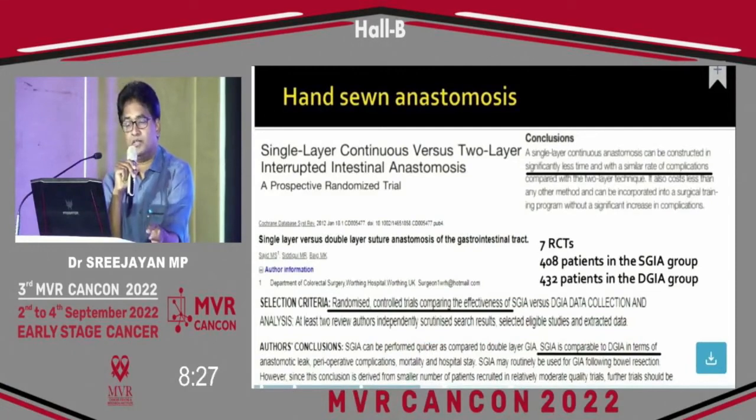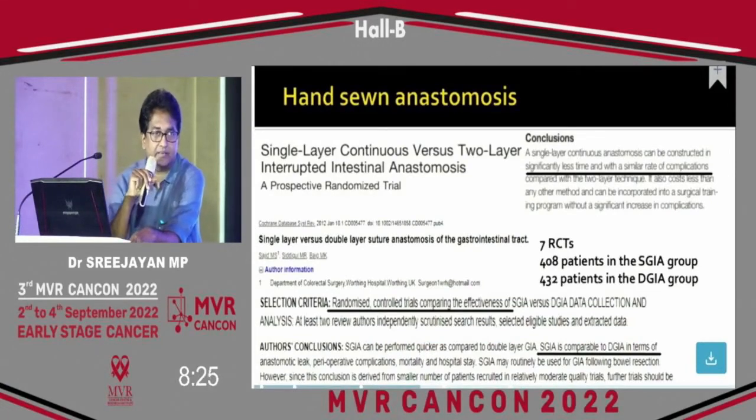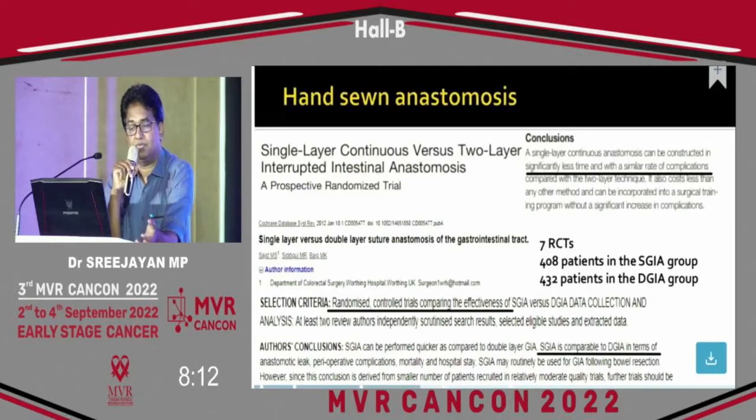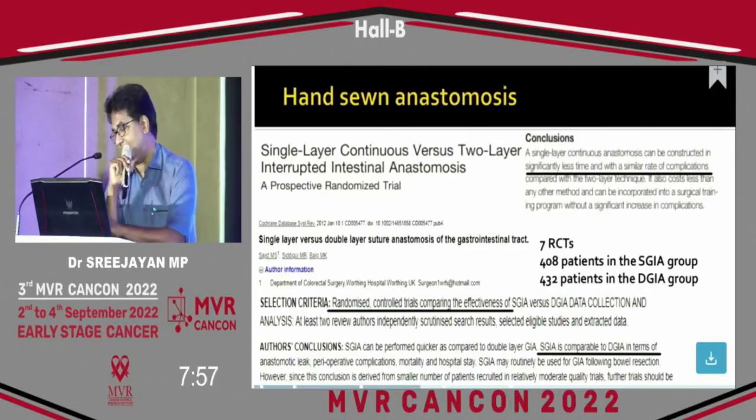A comparison of single layer and double layer anastomosis was performed across seven RCTs with 408 patients in the single layer group and 432 in the double layer group. What was found is that there is no definite advantage of one over the other, and complication rates are the same. The only significant finding is less time used for single layer anastomosis.